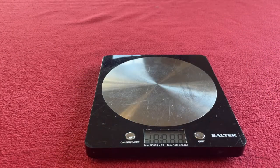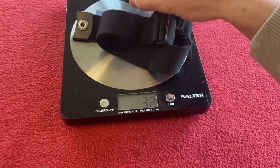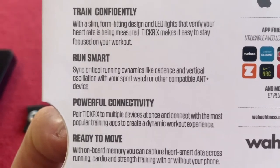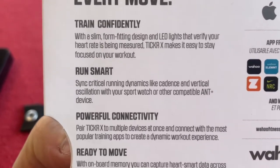So let's give it a weigh. 16 grams for the module, 32 for the strap, 48 total. It's even got a run cadence so you can just wear it and it will record your cadence as well — that's really cool.